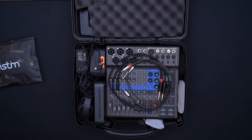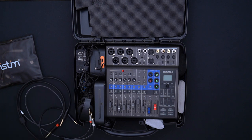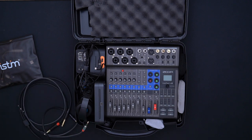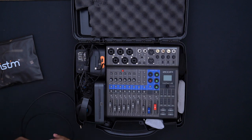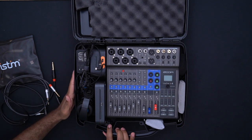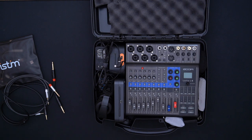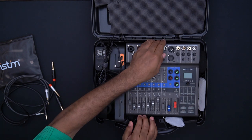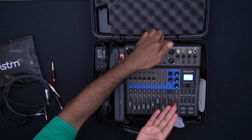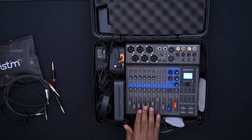Moving on to the main contents — everything is arranged slightly logically but with a little bit of chaos. We have the Zoom LiveTrack L8 right here front and center. It is battery powered, which is really cool. I have it connected to a battery bank. It's a little bit of a hassle to turn on but you just lift it up, turn it on, and everything's accessible.